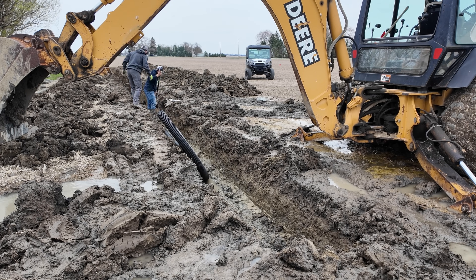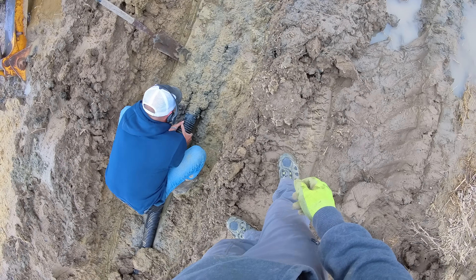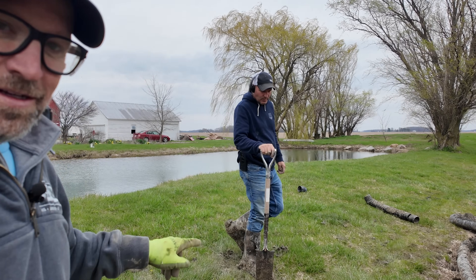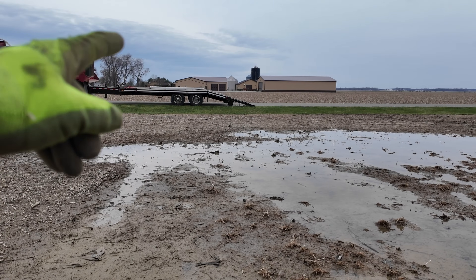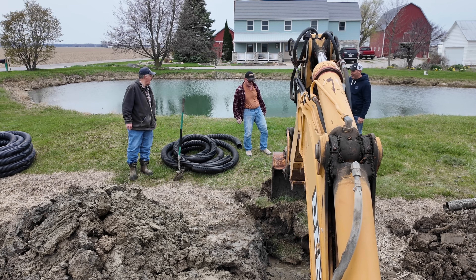We've got all that pipe put in the ground and now we're going to try to relieve this pond. We'll put a tee in it to give it a place to relieve itself. I think it's just leaking — there's a lot of muskrat evidence around here too, so muskrats could have tunneled right at water level. But we're going to give it a little outlet, and before I leave I'm going to try to relieve some of that water into the trench so it can maybe dry up a little by tomorrow.